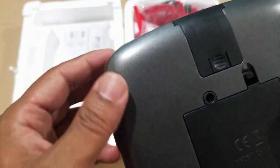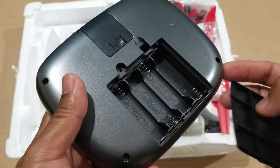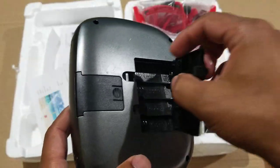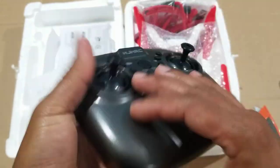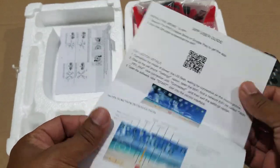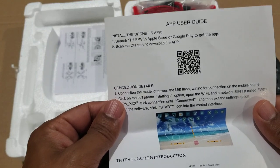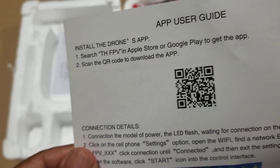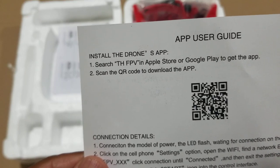It looks like it needs some assembly. It did not come with any screws, and it looks like it takes four double-A batteries. The remote control is pretty light. I'm not sure how this drone is going to work, but you can install the drone app by scanning this QR code from the Apple Store or Google Play.